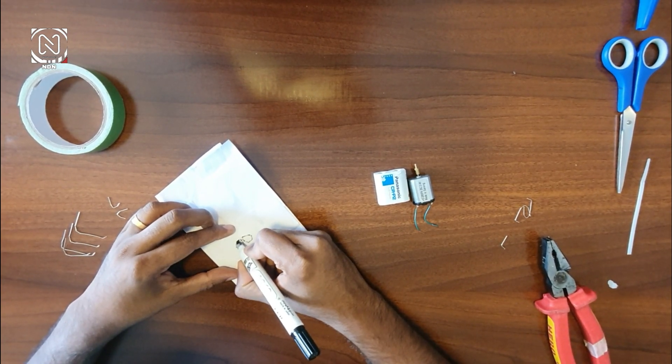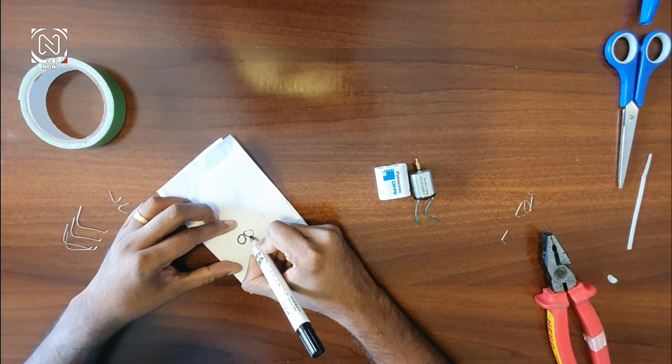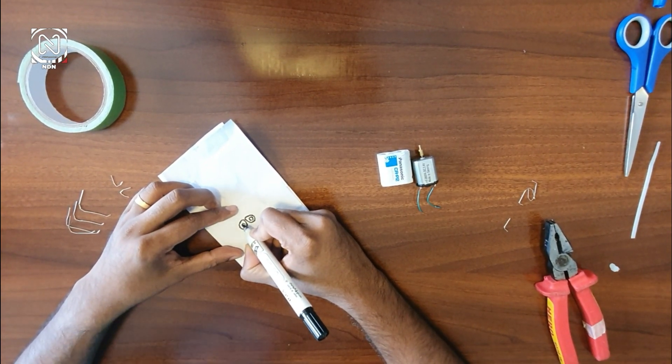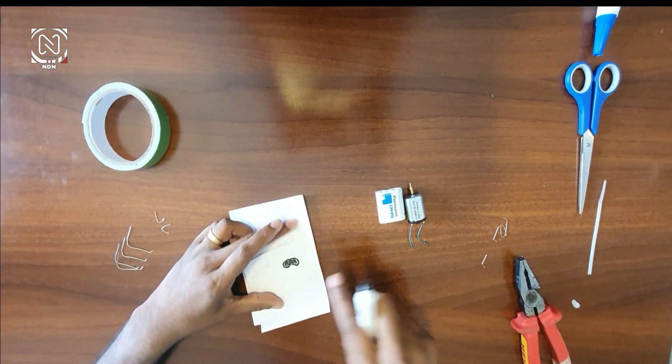Let's take a look at the Mosquito design and the initiation of the Mosquito. If you want to do this, you can cut it out.